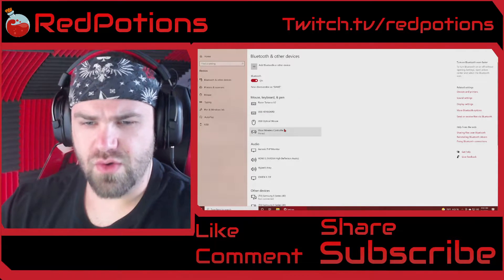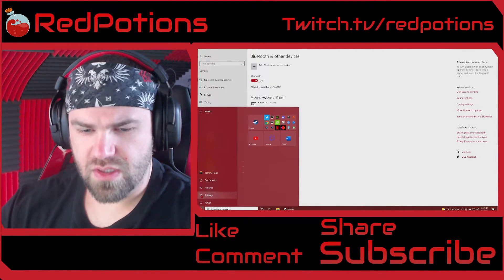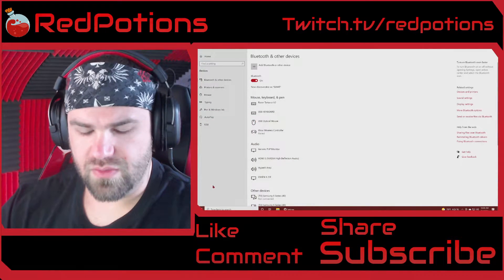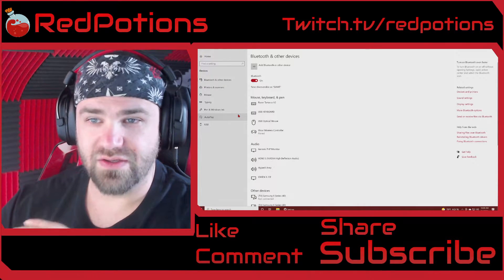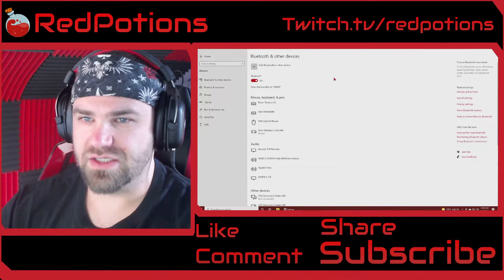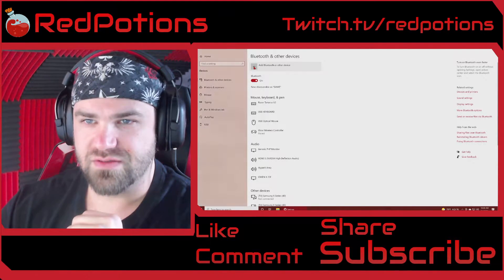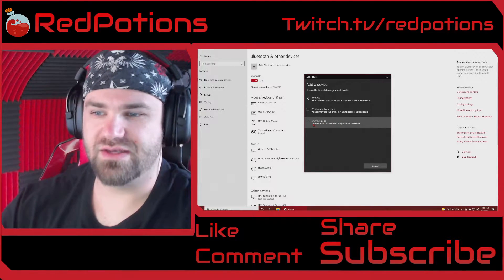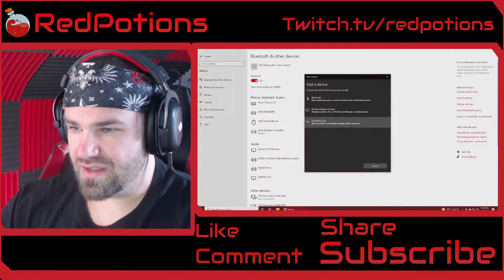Normally what you would do is click on the Start menu, go to Settings, and it brings up a window of different settings. You would click on Devices, and then you'd get this page and go to Add a Bluetooth or other device. It would bring up this window, and you'd go to Everything Else because it literally says Xbox controllers with wireless adapter, DLNA, and more.